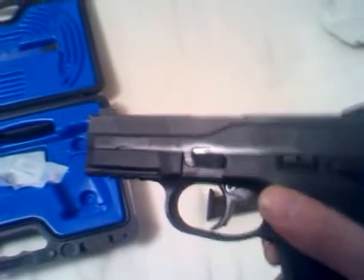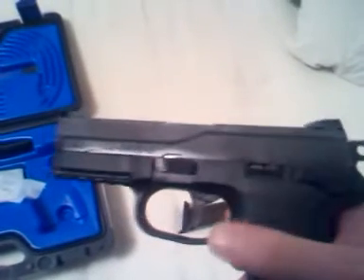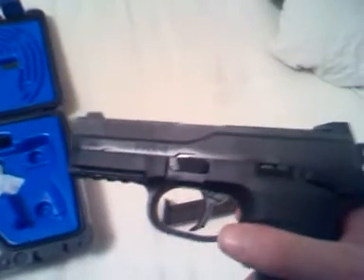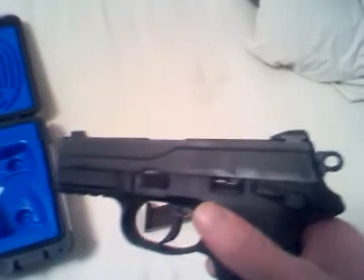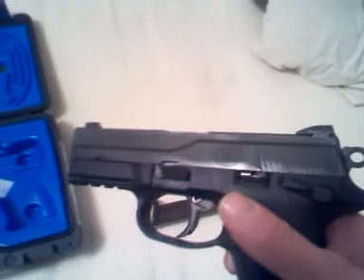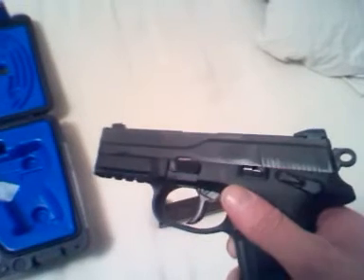The takedown is extremely easy. You pull the slide back, lock it, flip that takedown lever down 90 degrees, and release your slide. The slide comes forward, your barrel comes out, and your recoil spring comes out.